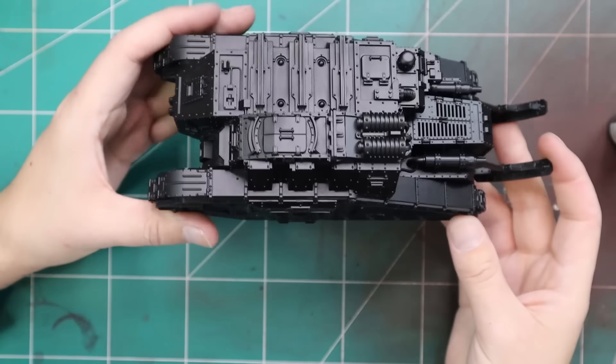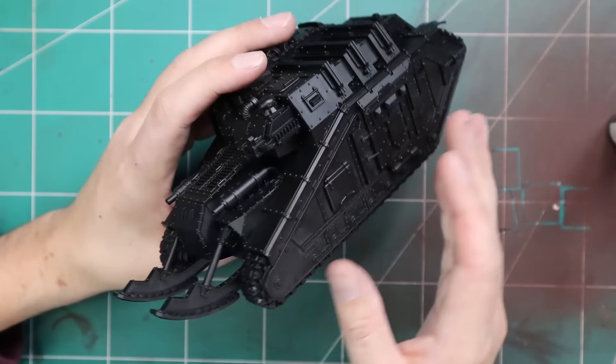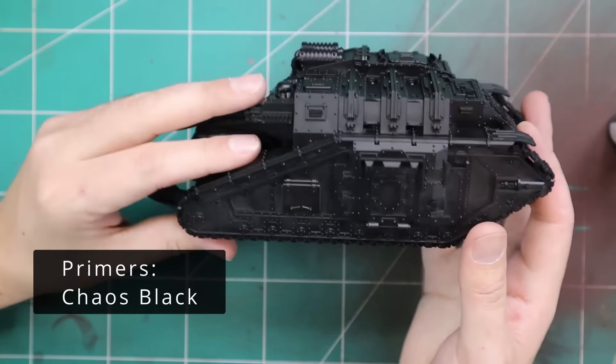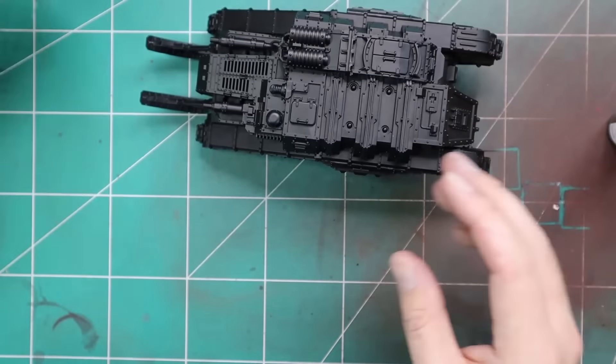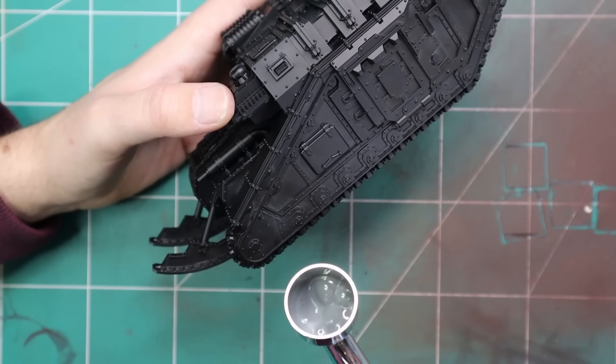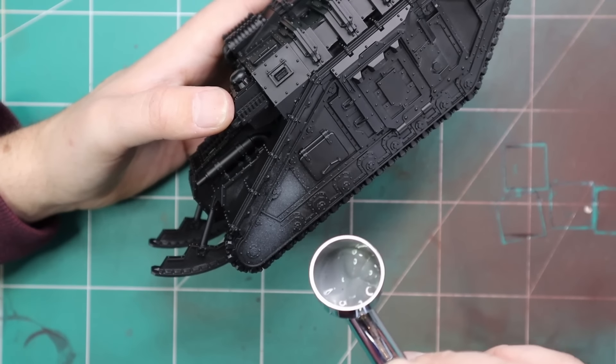This is it in all its glory. It is a beautiful tank. It is basically one for one with the resin one — I did indeed have a resin one next to it after I finished constructing it. Every rivet, every bolt, everything is basically in the same position. This one is just obviously a little bit crisper, a little bit easier to build, and hopefully a little bit cheaper as well.